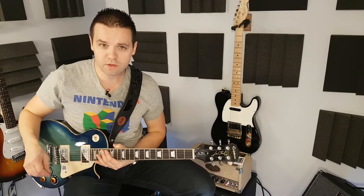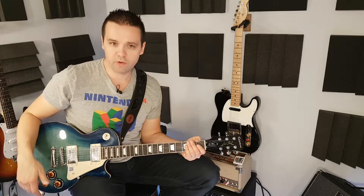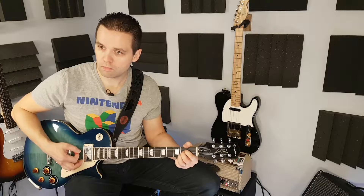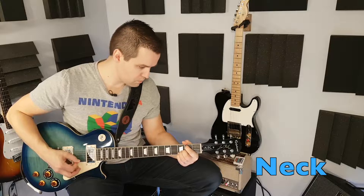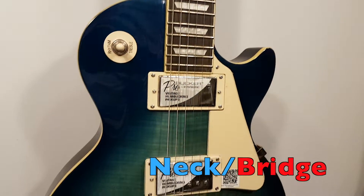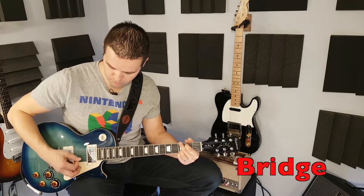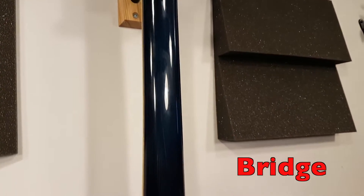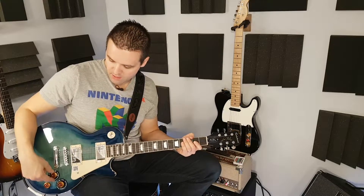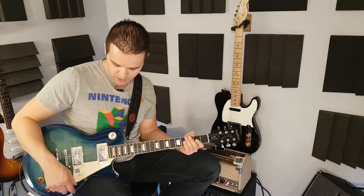Enough nonsense. Let's do some quick tone demos on the clean channel of the amp here. I'll just play some basic strumming and do all the different pickup combinations, and then we'll get into some dirtier stuff after. I'm going to turn the humbuckers into single coils — you just pull up the knob. You might be able to hear a little bit of buzz starting there, because it's not bucking the hum anymore, so I'll do it with both.